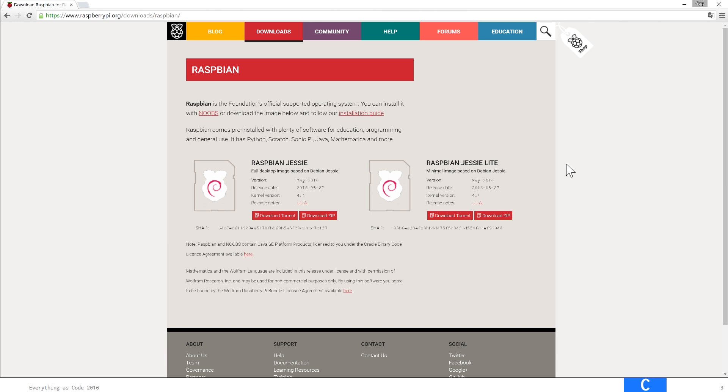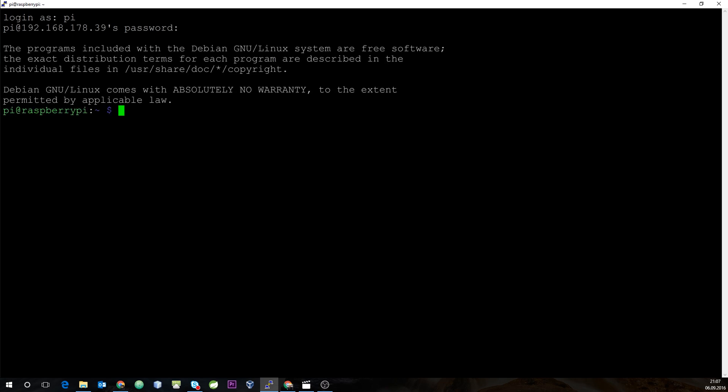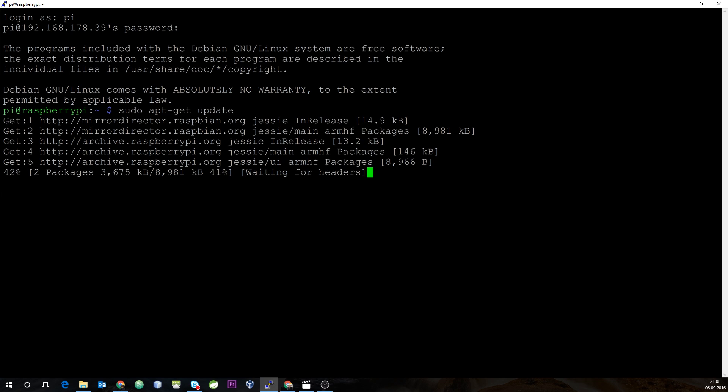So let's log on to the Raspberry. We use the standard user Pi and the password Raspberry. Once we are logged in, as this is a fresh install, we will make sure that everything is up to date — and we will speed this up in the video.